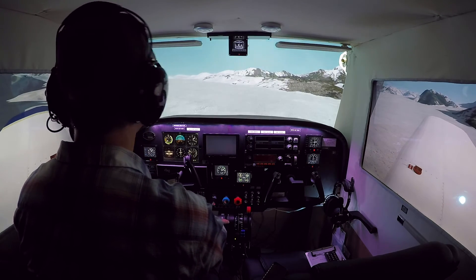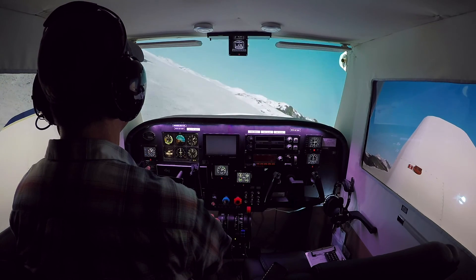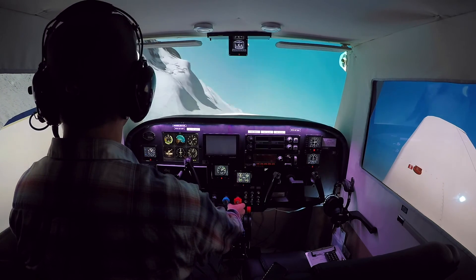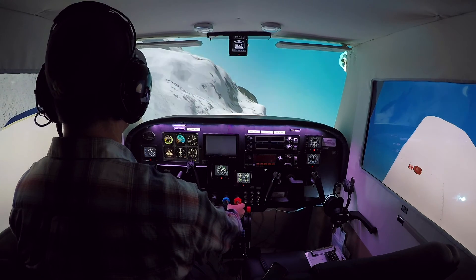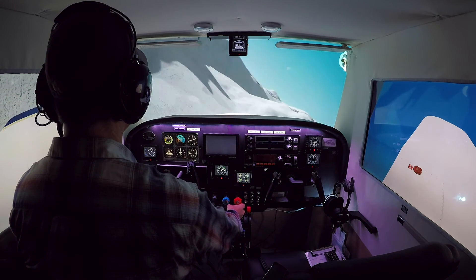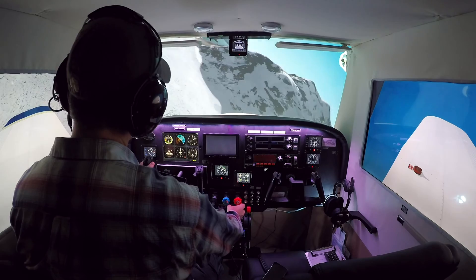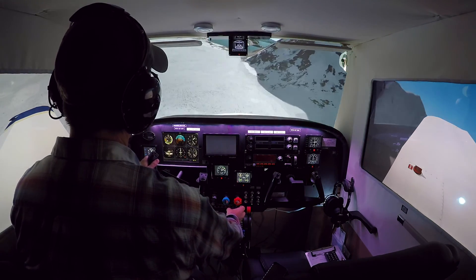Thanks again for watching. Pretty cool scenery up here in Alaska. Not the safest place in the world to practice your steep turns, though. There we go. Alright, lots of fun. See you later on On the Glide Slope.